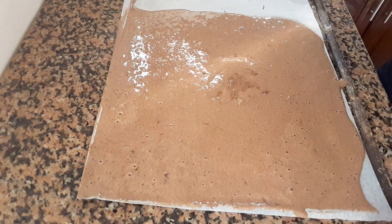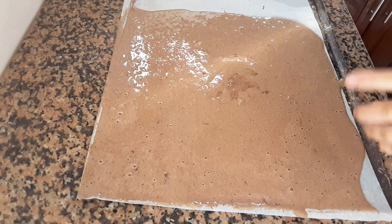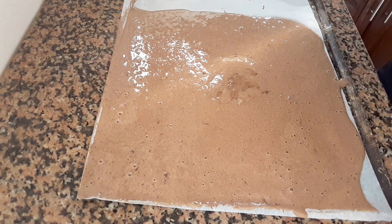For the oven, bake for 7 to 10 minutes at 180 degrees, so that the heat is distributed evenly.